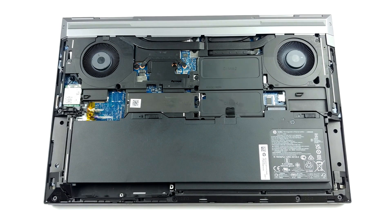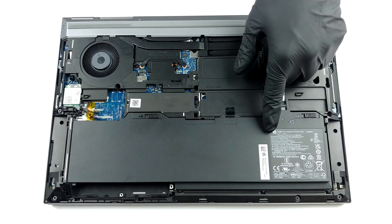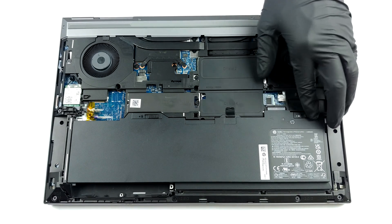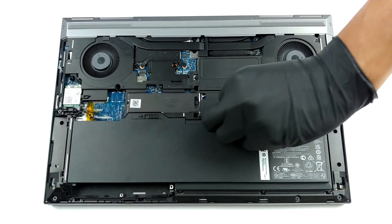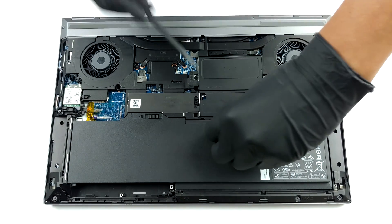Accessing this laptop's internals is extremely easy. Just flick the slider on the bottom panel and slide the panel away from the chassis. Then, you can unplug the 94Wh battery pack with the help of two further sliders.